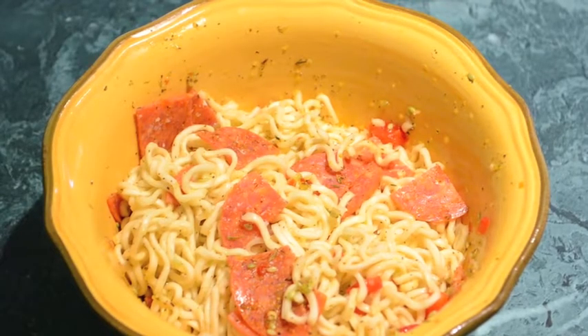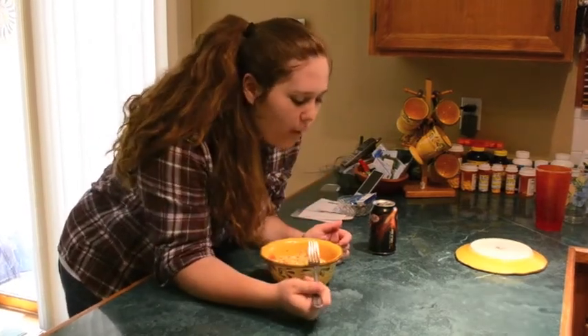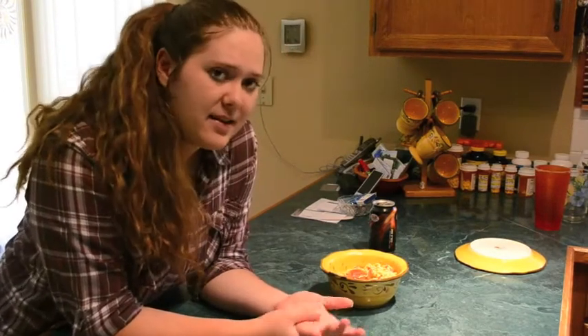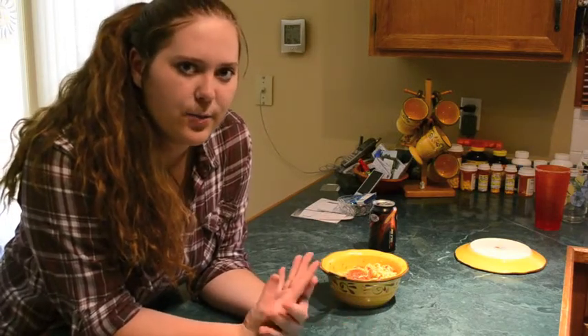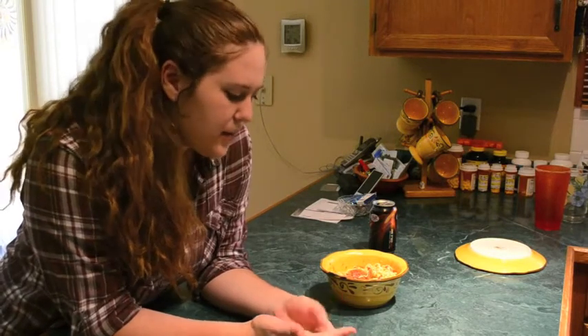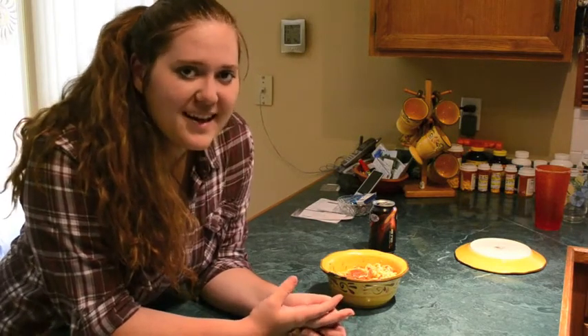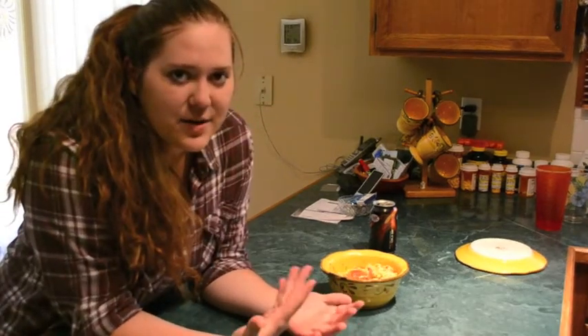My dad told me that he wanted me to do a close-up of what I make, so here is the close-up of the pasta salad and it looks delicious. So here we go, I'm going to try it. It tastes really good. I think it has really good flavor, though I think it needs to be colder. Usually when you make pasta salad you refrigerate it overnight, so I think that's what you should do if you're patient enough for it. But I am impatient and on a deadline.